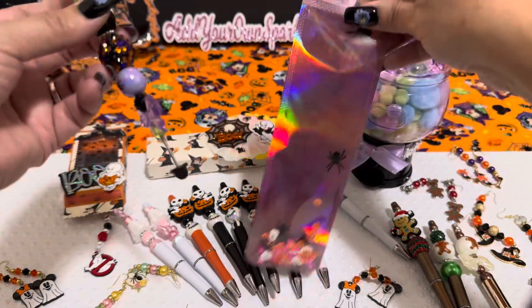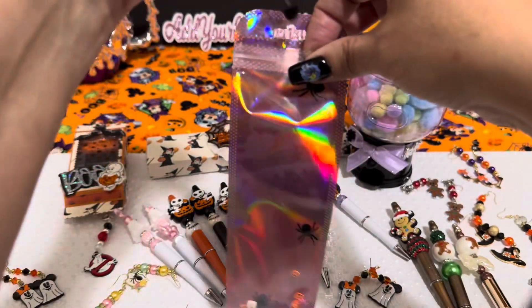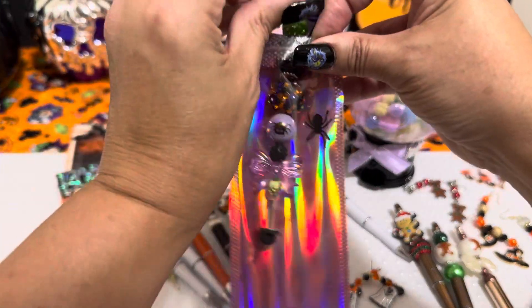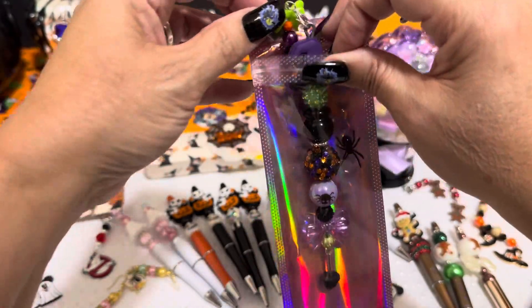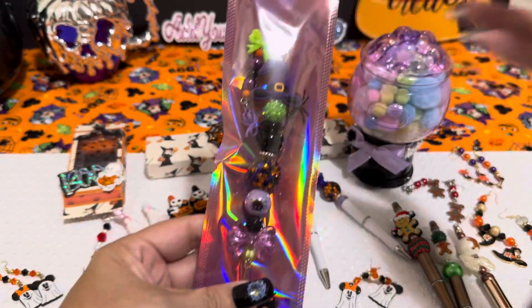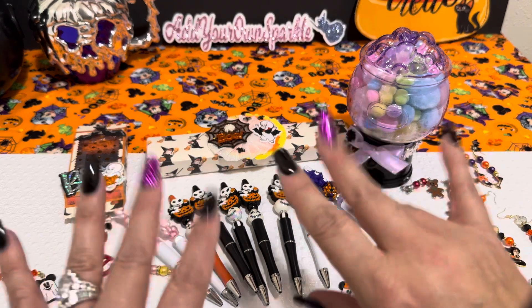I'm going to package this one up. I just went ahead and put some little spiders in there and some sequin mix, and I'm just going to stick this cute little cookie tool inside here and seal it right up. And that is my share, guys. I want to say thank you so much for taking the time out and spending it with me. I will see you guys all on the next video. Bye, guys!